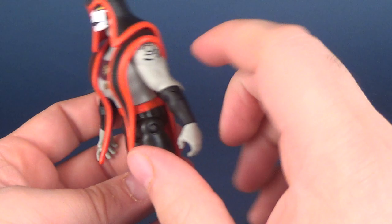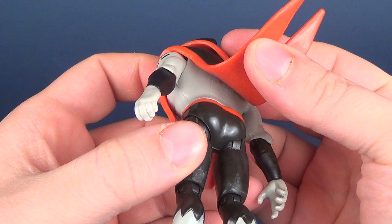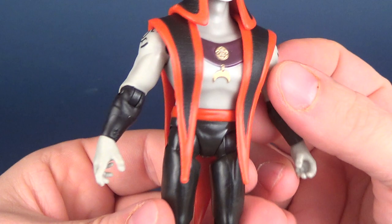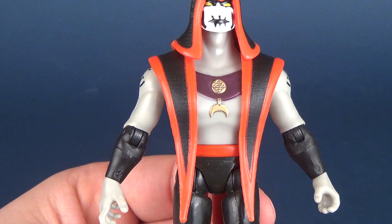The tunic, or these strappings here, are of a softer rubber plastic so you can move them a little bit. If you peel them away you can see the under-workings there — yes, they are attached, you can't remove them. Also, like some of the details on here, the little necklace that he wears should be a little higher up. I think it's a little too low on his chest.